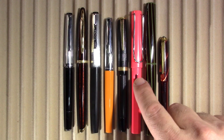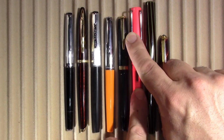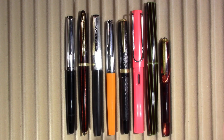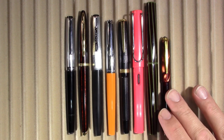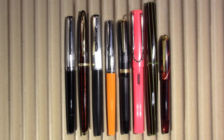A Lamy Safari, from 2010s Germany. And the Nakaya Decapod Twist, which is from fairly recently. And finally, the Centropen Ladies' Pen, which is from 1950s or 60s Czechoslovakia — which, yes, it was a thing back then.